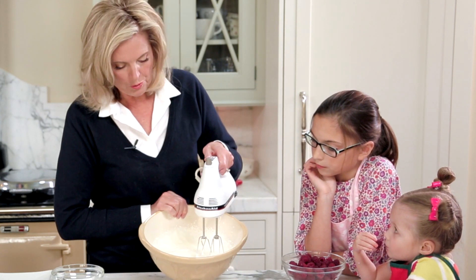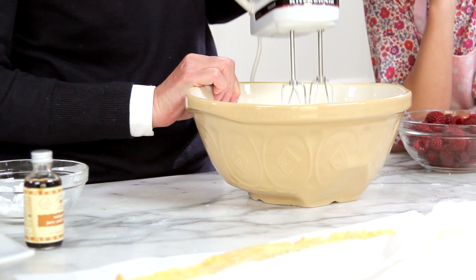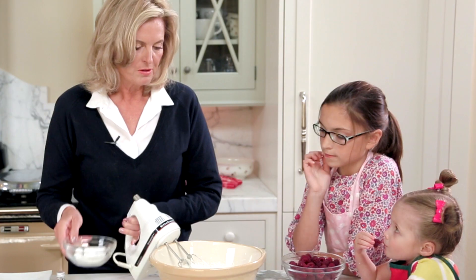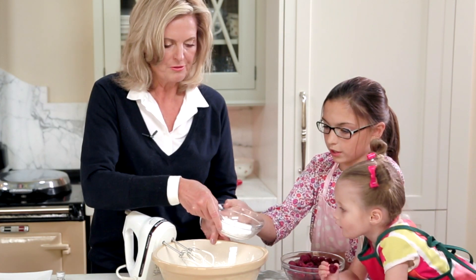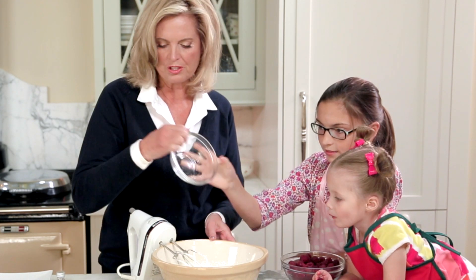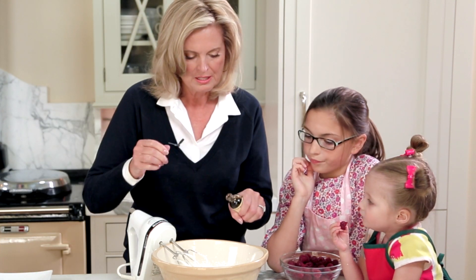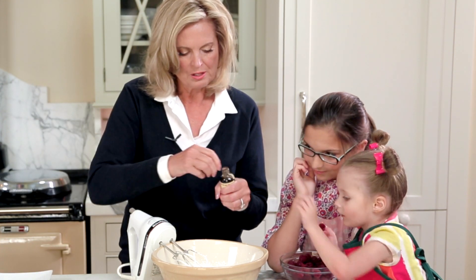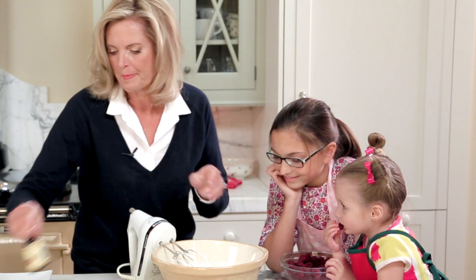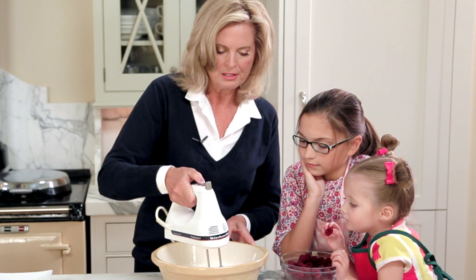The whipped cream is getting close to holding its form. I'm going to whip it a little more, then have Grace add powdered sugar — go ahead and dump that in. I've put about four tablespoons in there, which is two tablespoons for each container. And I'm going to throw in a splash of vanilla, then just keep going with the whipping to get it a little firmer.